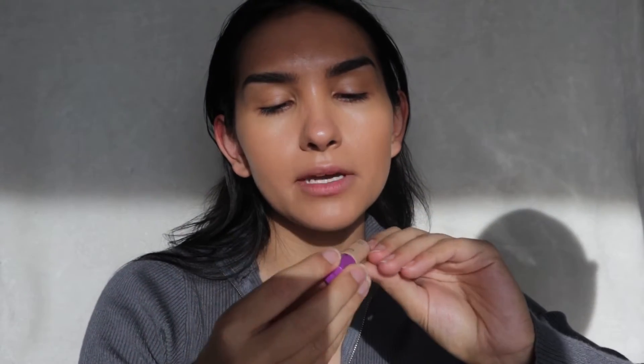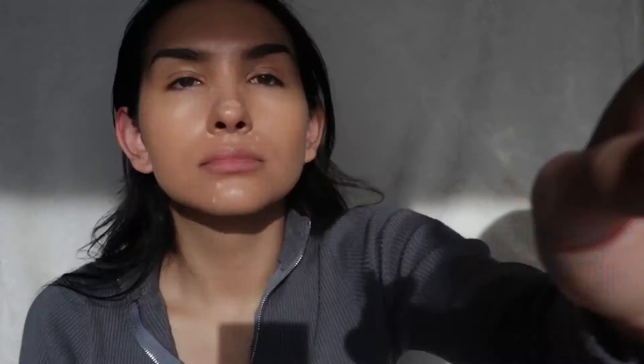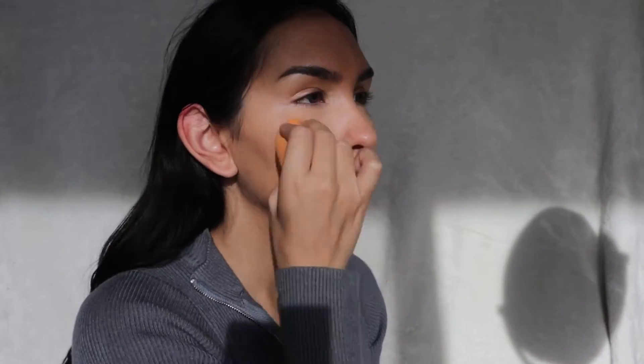Taking my Tarte Shape Tape concealer in the shade Light Medium, I'm going to spot my eyes. Next, using NARS Radiant Concealer in the shade Custard, I'm just going to put that under my eyes. And then with the Tarte Shape Tape in the shade Light Sand, I'm going to go right under my eye and a little bit here to lift the eye.